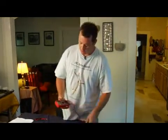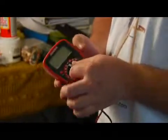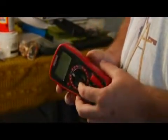Hi, I'm James with JNC Home Repair. Today I'm going to demonstrate how to operate a voltmeter. What we have here is actually a multimeter, but it measures voltage and a voltmeter does the same thing.